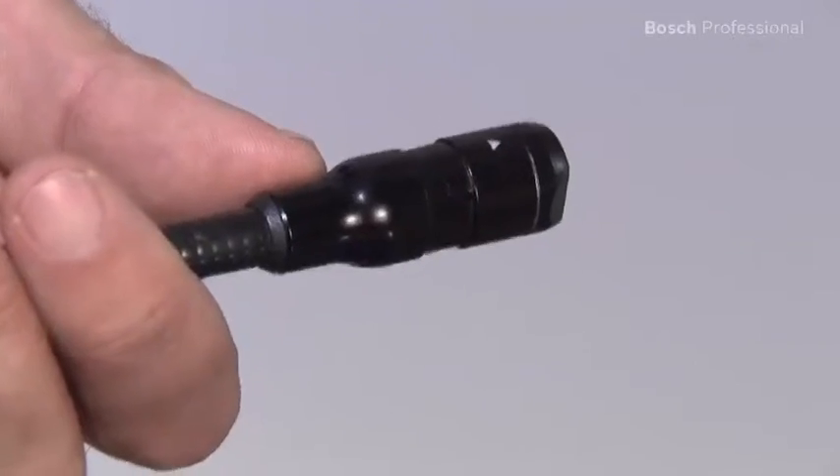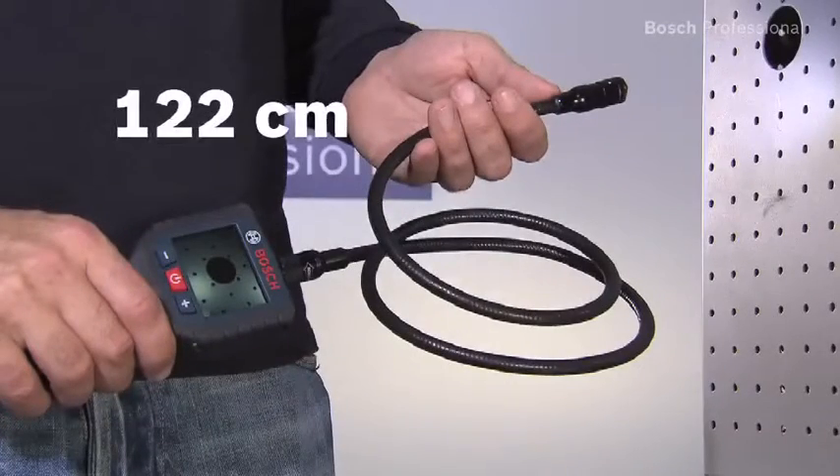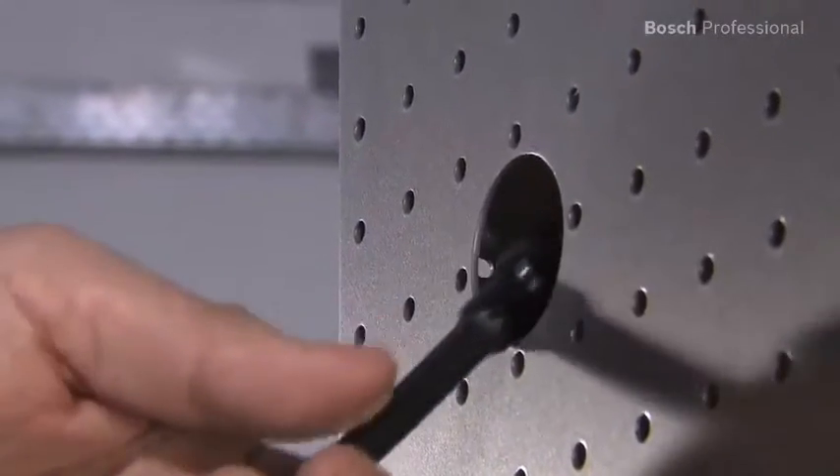Hard to reach areas are no longer a problem, thanks to the short camera head and the 122cm long camera cable.